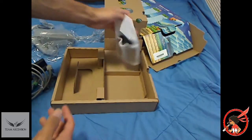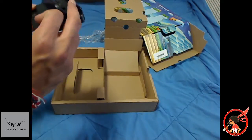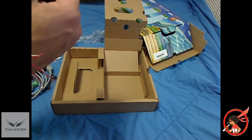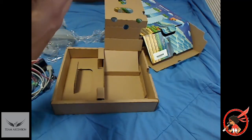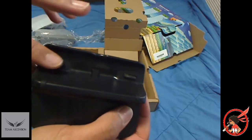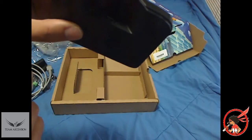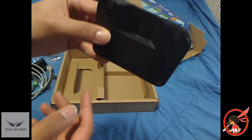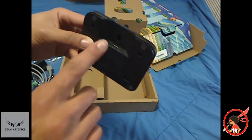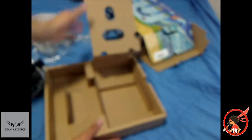This looks like a charging station — I believe for the gamepad. It has like the little inserts, rolls right there, and they got the charge port. I don't know if you can really see that too well — yeah, you can see it right there. Alright, so that does it with everything that comes in this box. Now let's get to the main one.